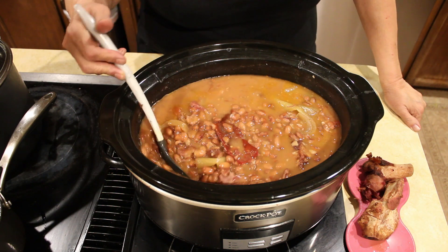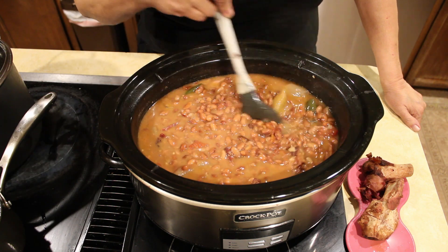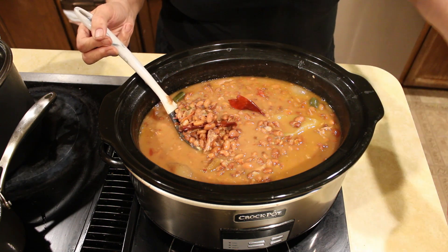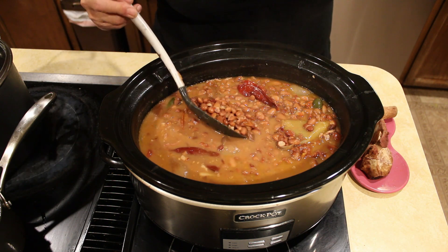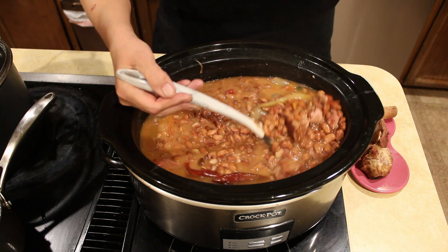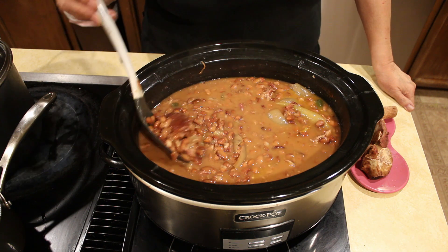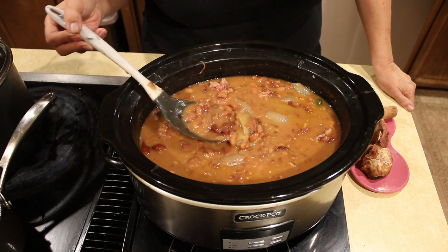Our charro beans are cooked. There's the red chili. It actually has a half hour more, but the red chili — look at the bones, the meat fell clear off the bones. You can see the onion, the tomato, and the pieces of ham. It's gravy-ish, it's not clear. I tasted it — it's very savory and brothy. You can eat it like this. If you want, you can leave it a little longer, but it's good to go for me.